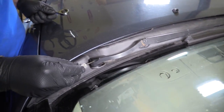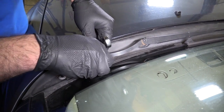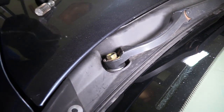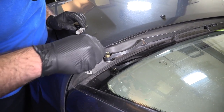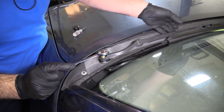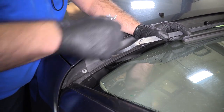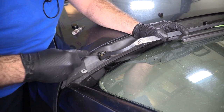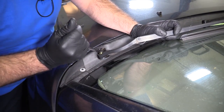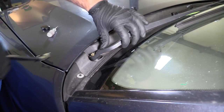Use a small flat-bladed screwdriver to pop this little plastic cap off so I can get to the bolt that's holding the wiper blade on. It's a 14 millimeter nut. This wiper blade is real loose. Using a ratcheting wrench to get it loose.